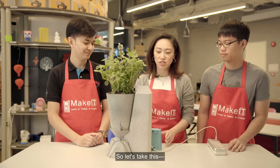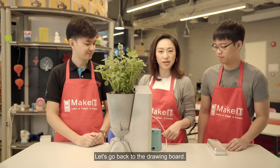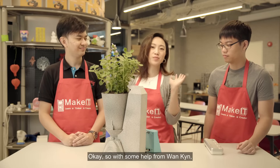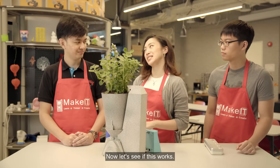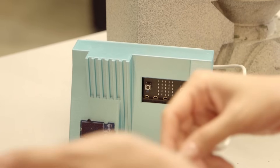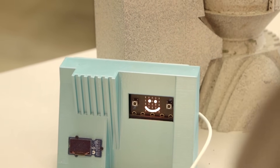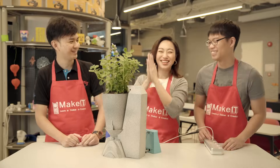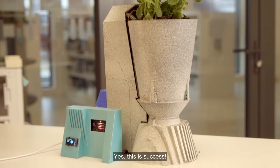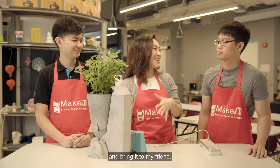We'll try this again — let's turn this off and go back to the drawing board. With some help from Wan Kien, we have tweaked the code. Now let's see if this works — fingers crossed. Let me do the honours. Yes! Congratulations! This is success! Now I just need to figure out how to transport this and bring it to my friend.